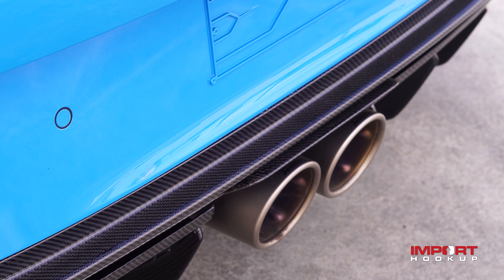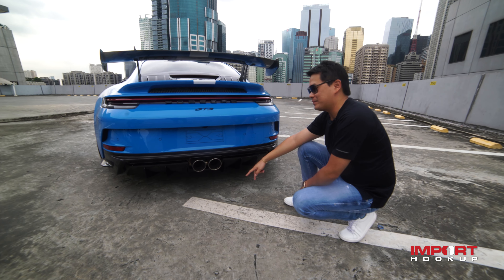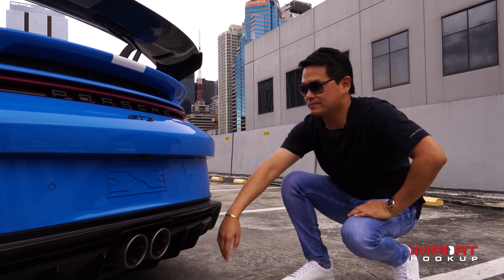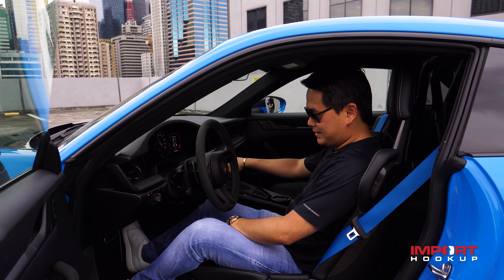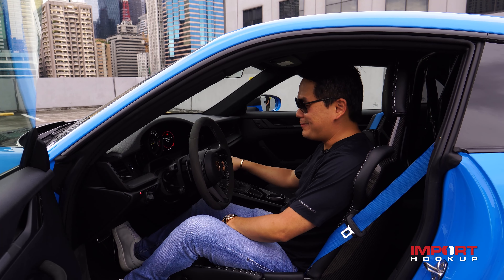Funny thing is, the owner has two exhaust systems. He wanted to try this one first, but later on we will change it to a Capristo Innovation exhaust. I'll show you guys how this car sounds. Hear that? All the way to 9,000 RPM, guys.